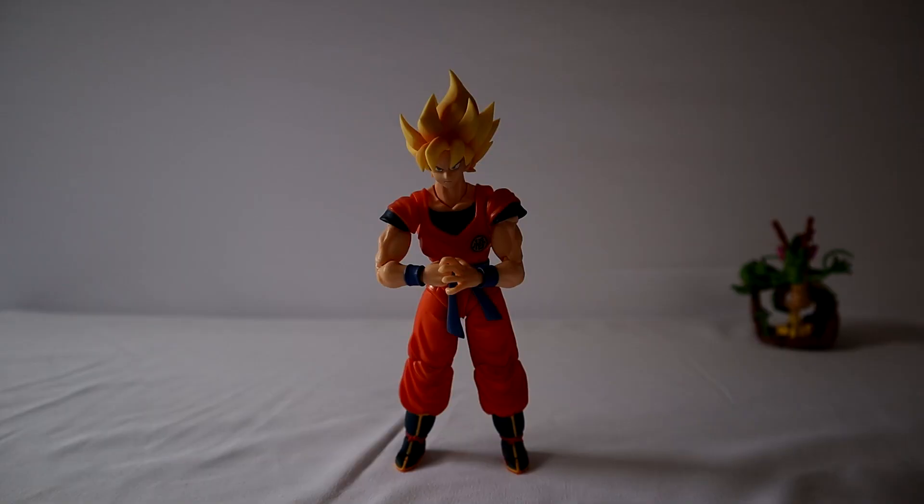All right guys, as you saw from the b-roll you can see my setup — it's pretty simple. I have two lights, a background — I mean I've got three lights but I'm not using one of them. The whole background and three-light setup was I think about $89. I'll leave a link in the description from Amazon so you guys can take a look. Pretty inexpensive — you don't need to spend that much if you're just beginning.